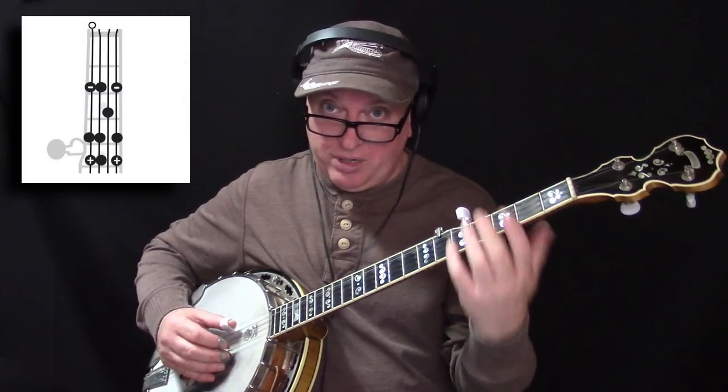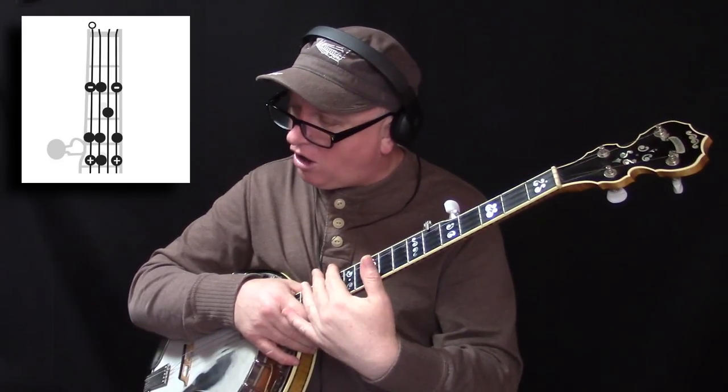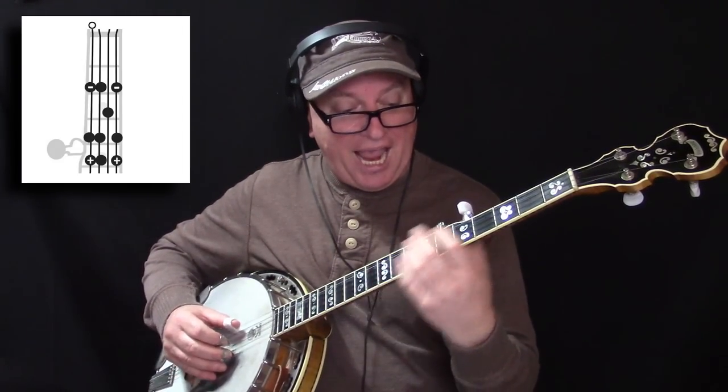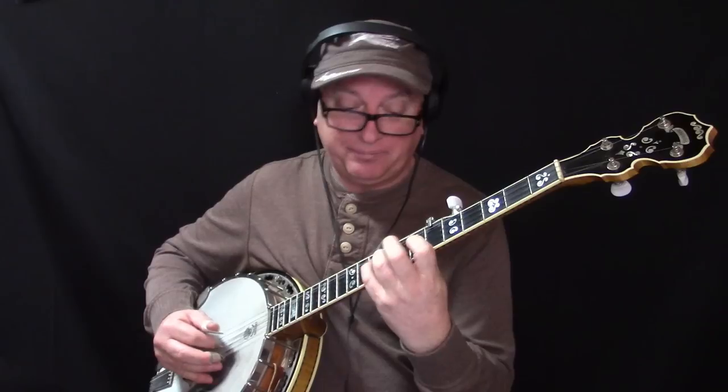Take that basic scale position, shown in the key of G. If you learn a scale-based lick out of that position, that means wherever you are on the fingerboard, whatever key you're in — whether it's A or C — that same lick will apply because it's built out of that position.